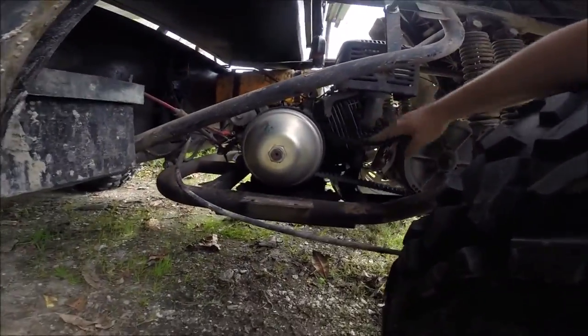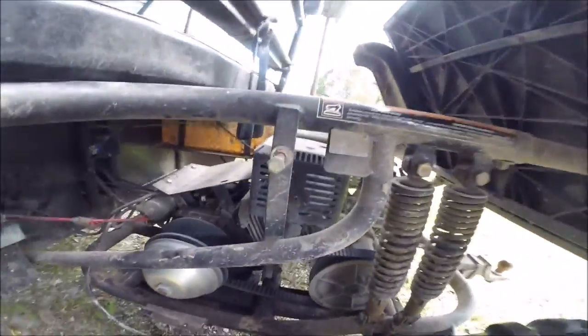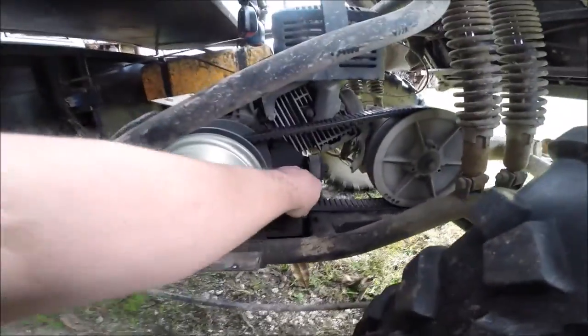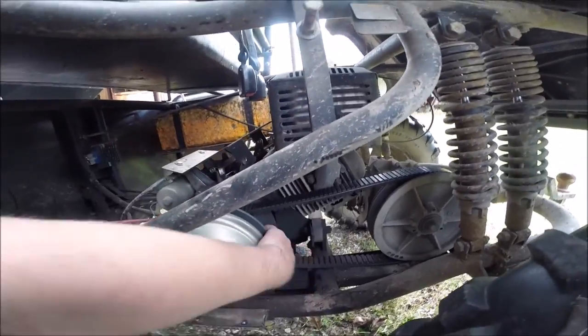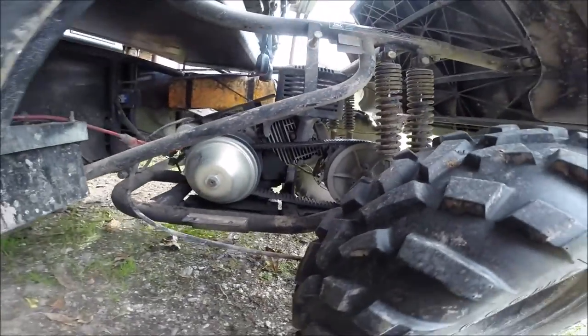The belt is supposed to be this loose. I think the reason why it wasn't hooking up as well anymore is because the grooves on the side of the belt were worn down, and that's what catches on the inside of this pulley here. So it should be pretty loose — just wanted to clear that up.